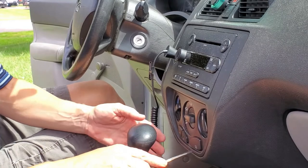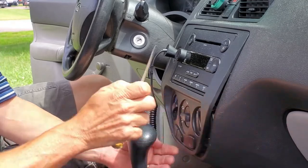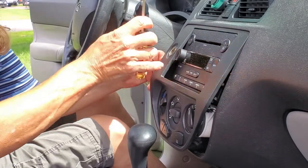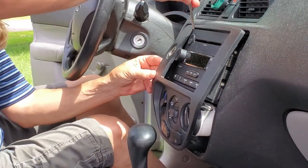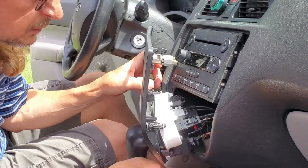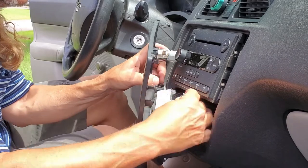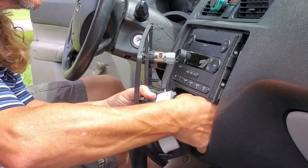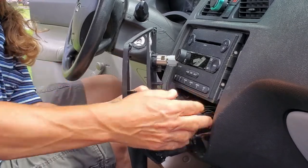I forgot one thing — I forgot to plug the light back in. There we go.